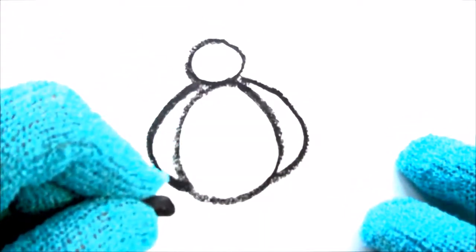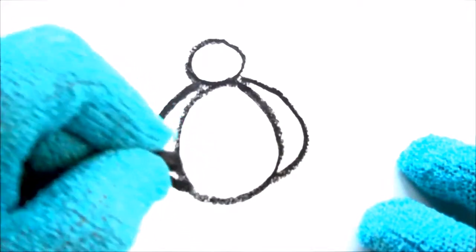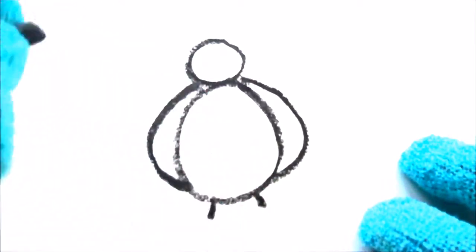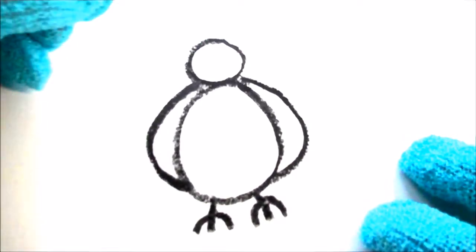Next we're going to draw the bird's feet. You just do a little line like that and a little line like that where the feet will be. Then you'll do a curved line, a straight line down, and another curved line that way. On the other foot you do the same thing — a straight line and a curved line — and it's starting to look like a bird!